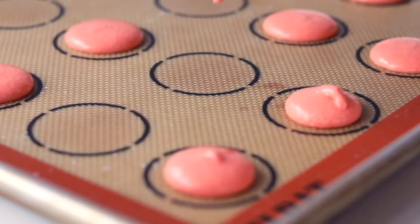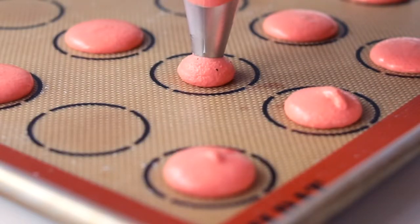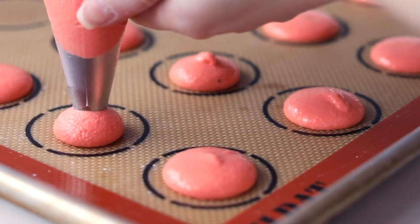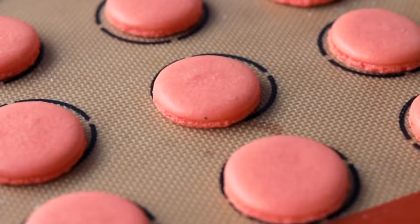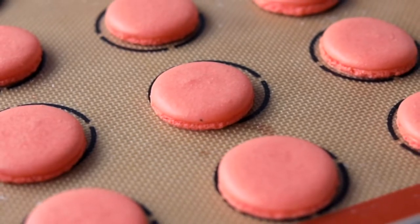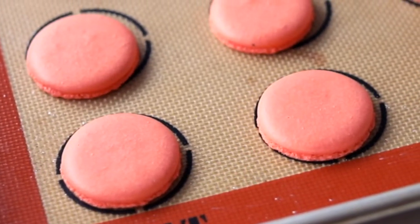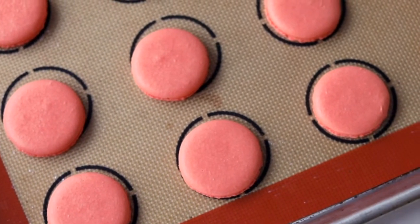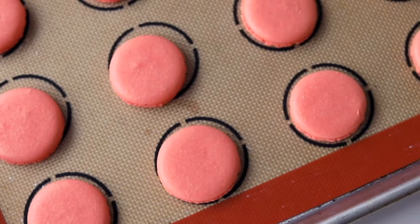Give these a good tap against the counter and pop up any air bubbles that come to the surface. We're not going to paint these until after they bake, so let them rest for one hour or until a skin develops. On those two sheet pans, bake them at 300 degrees Fahrenheit for 15 minutes, then let them cool completely.